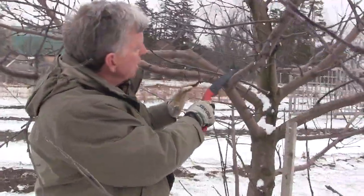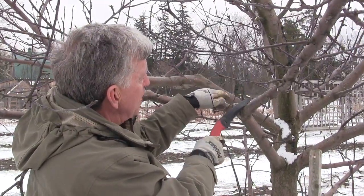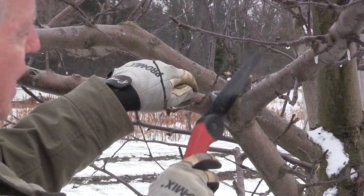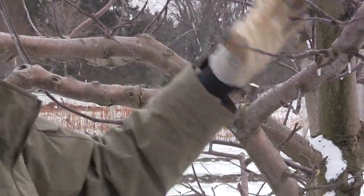When you're pruning large branches like this, you want to get right down to the main trunk of the tree. You want to score the underside first, and then cut through from the top to remove the limb.